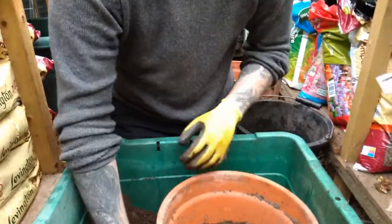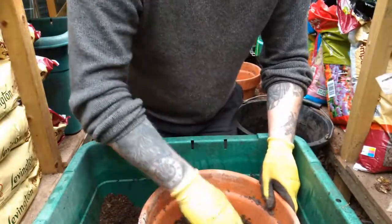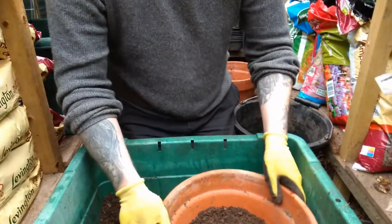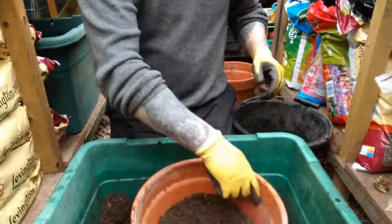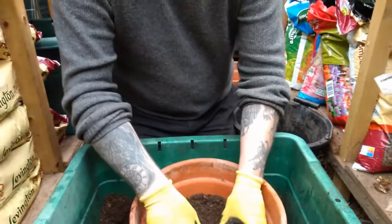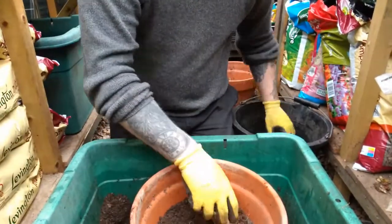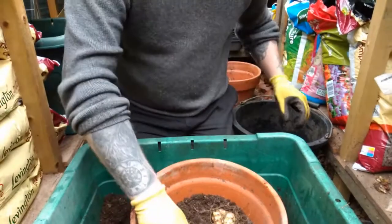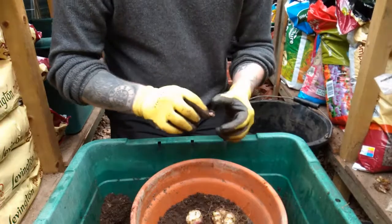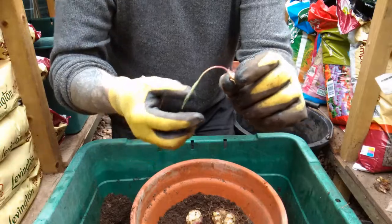One thing to remember with lilies is they like a lot of food, so the more feed you can give them the better. Once I can see the growing tips coming through the soil I'll start feeding them, probably once a week. Then when they flower, maybe up to twice a week with a general feed, a seaweed feed, or comfrey feed when I get around to making it.